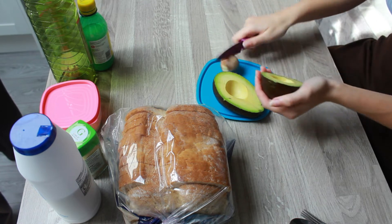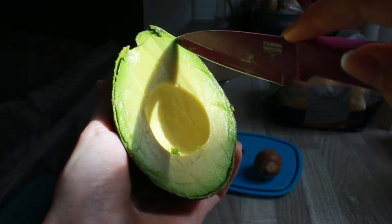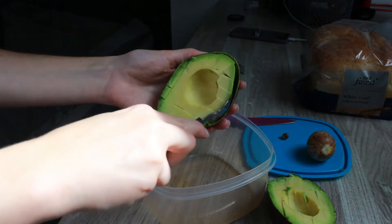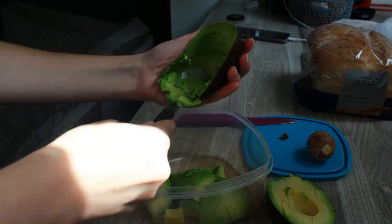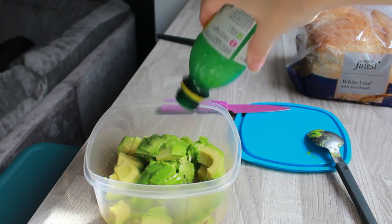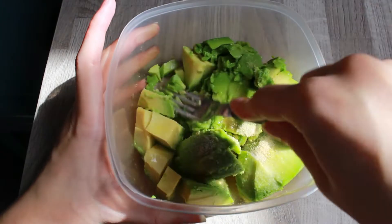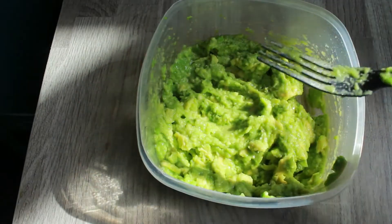Avocado on toast is definitely one of my favourite meals ever, and look at that avocado — best avocado I've had all year probably, and I was really excited to eat this. So I like to slice up the avocado while it's still in the skin and then scoop it out with a spoon. You can peel avocados but this is just how I find it easier and the least messy. I add oil and lemon, some garlic and some salt, and then I just adjust these as I go along. Mash it up until you're happy with it.